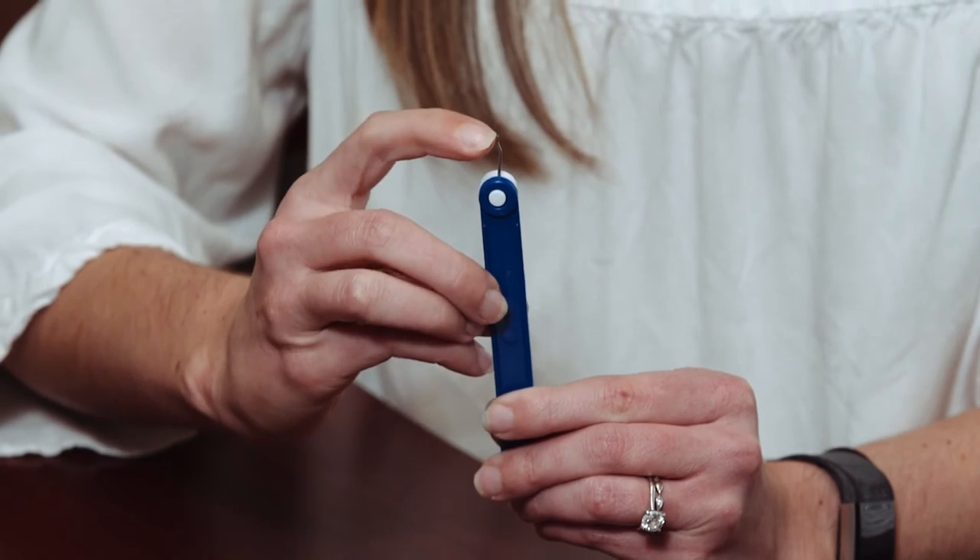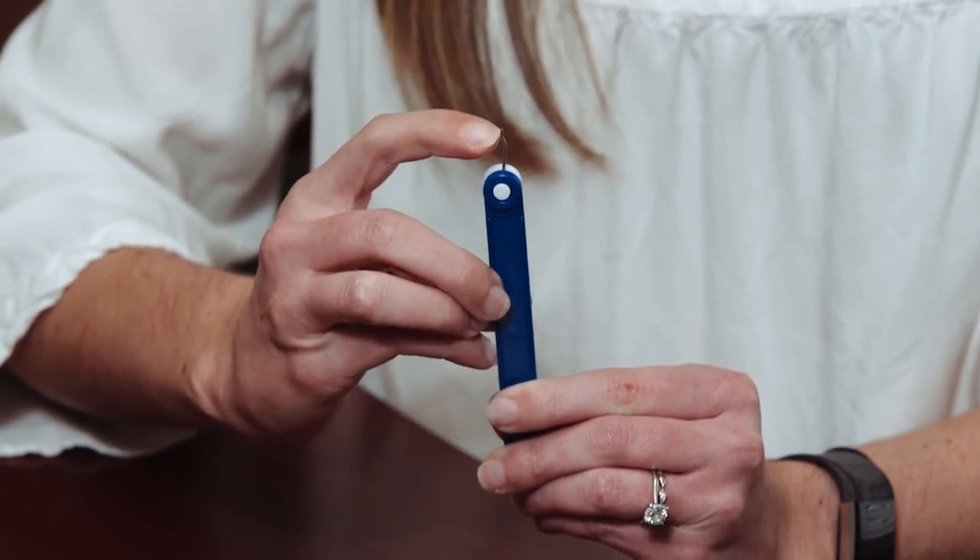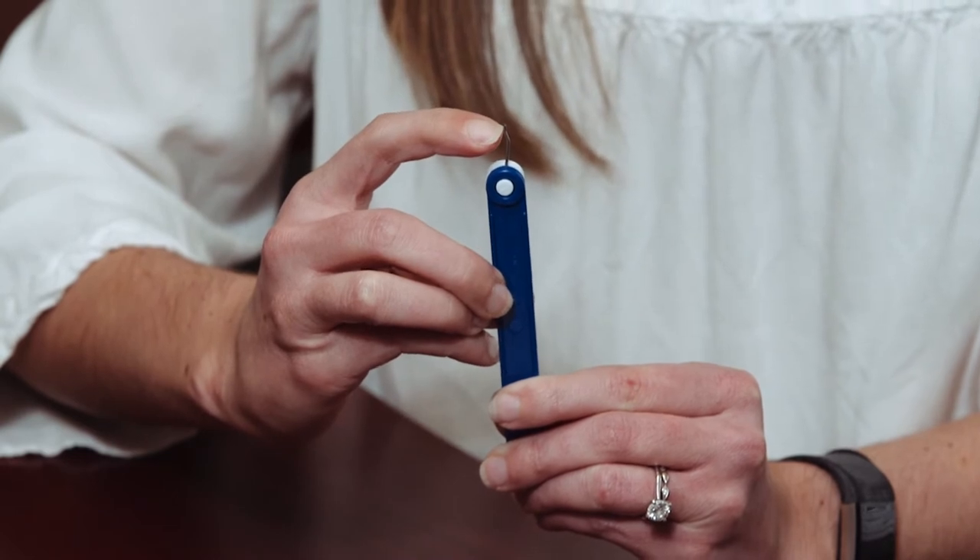Before we go over the steps I want to show you the expander key, which is the tool you'll be using. If you notice here, there is a small indention about a few millimeters away from the edge of the tool. This is where you'll feel it bottom out when you're making your turns.